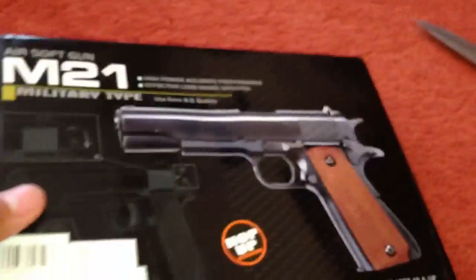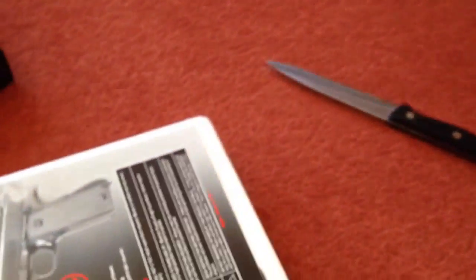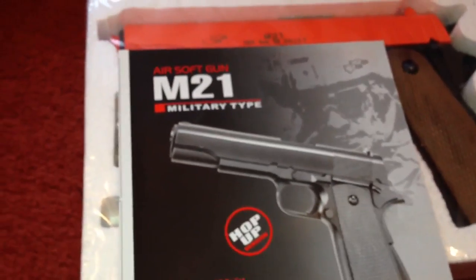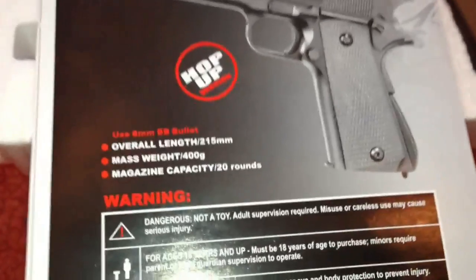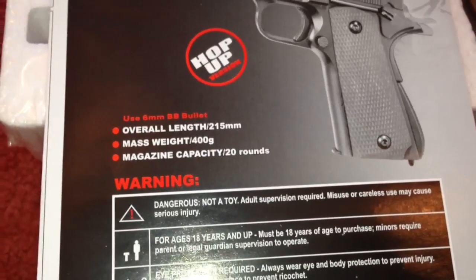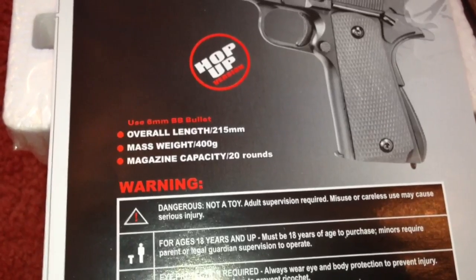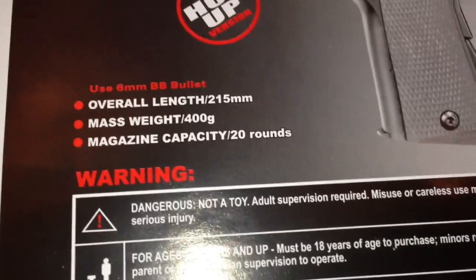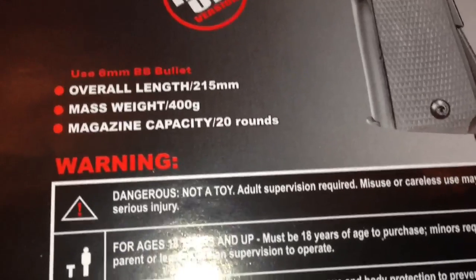There's nothing else inside the little parcel, so let's get into it. Here's just a manual for the airsoft gun M21 military type. Its overall length is 215mm, it's 400g, and magazine capacity per set is 20 rounds. I have heard the magazine can hold 24, but it could break, so I wouldn't recommend doing that.